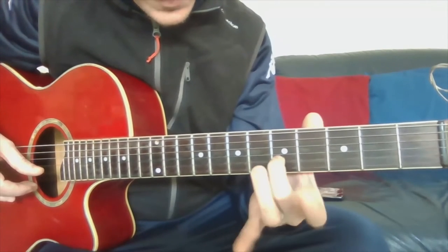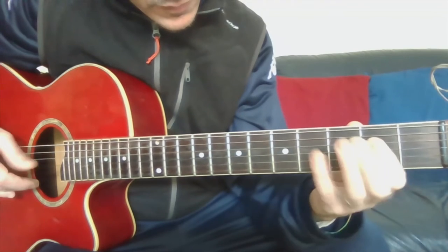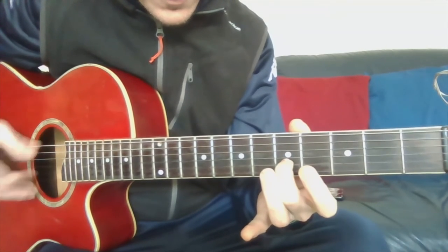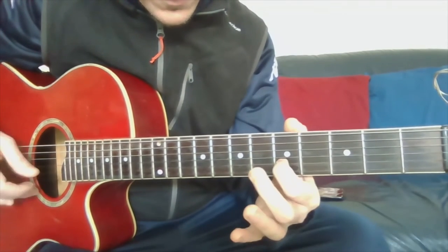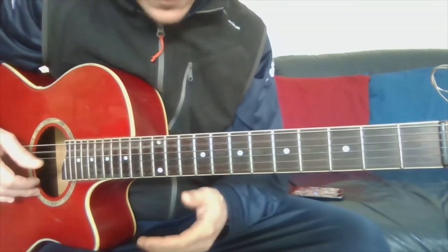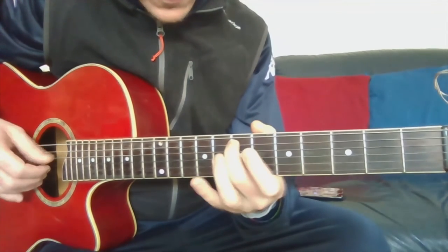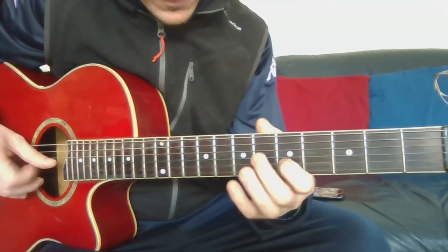Then the fifth fret on the fifth string — this is E.